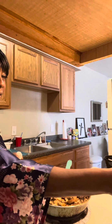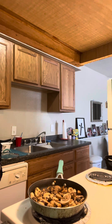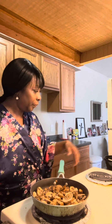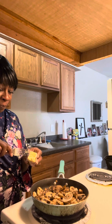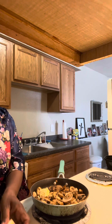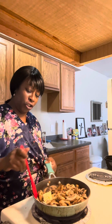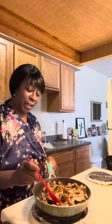I wanted to start kind of slow with it. I didn't want to go too fast, not too fast with this, because we don't want to burn them. I just want to saute them up a little bit. And I'm dropping a little bit more butter in there, and that is because I put more of my mushrooms in there.